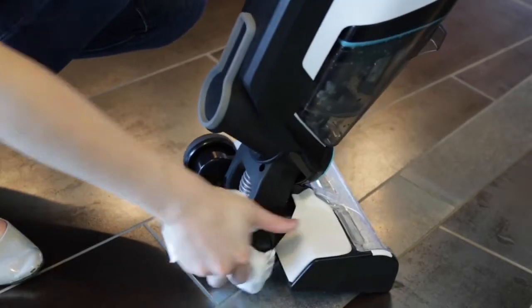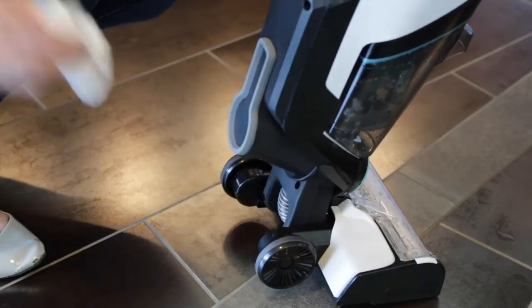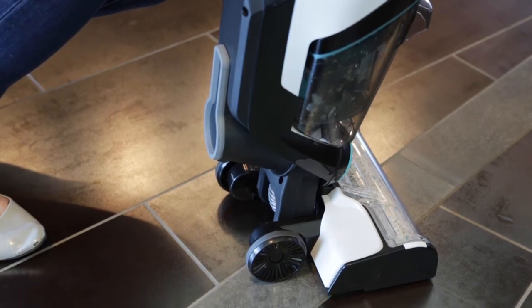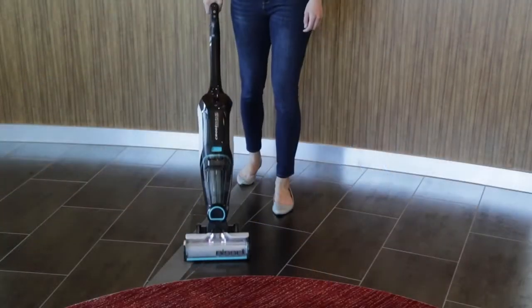Keep your wheels free of debris, as this could also make your CrossWave hard to push. Hair can tangle up on the wheel axle, so be sure to check for this as well.